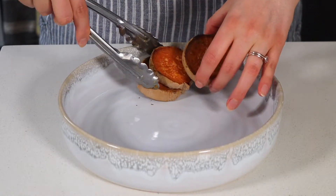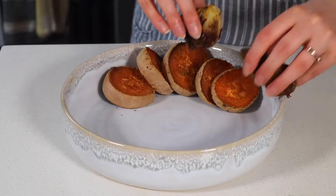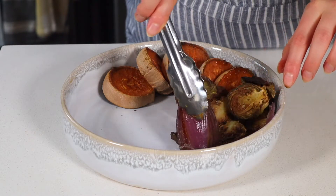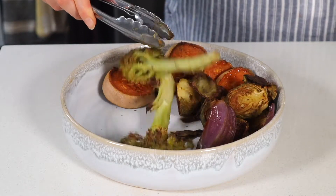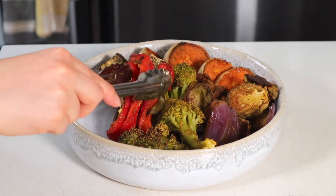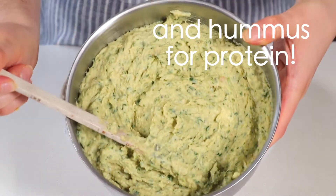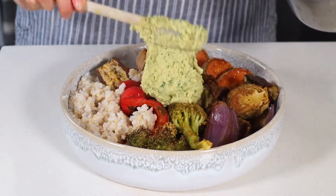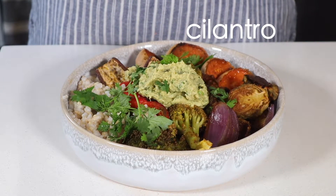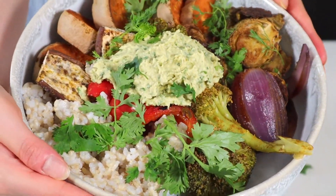Once they're done, plate them up. I recommend using the 50-50 plate method: half your plate being starches like the yams, which will really keep you full, and the other half non-starchy vegetables. I'm adding some rice as well, and to complete the meal I added a few tablespoons of homemade cilantro hummus for a little plant-based protein, plus a little extra cilantro for garnish.